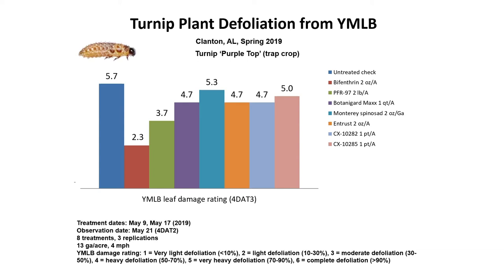We also have PFR-97, which is a microbial insecticide; Botanic Guard Max, which is an organic premix insecticide with Beauveria bassiana and pyganic or pyrethrin in it; Monterey spinosad, which is the home garden version of the more expensive Entrust, also in the test — both having spinosyns as active ingredients. Plus two coded products in the trial. Yellow margin leaf beetles are fairly easy to control with conventional products, but many organic products really struggle, especially if you are late in application. Applications must start at detection — that's very important to stop the pest.